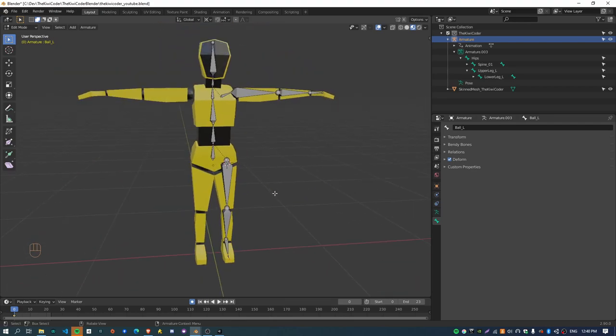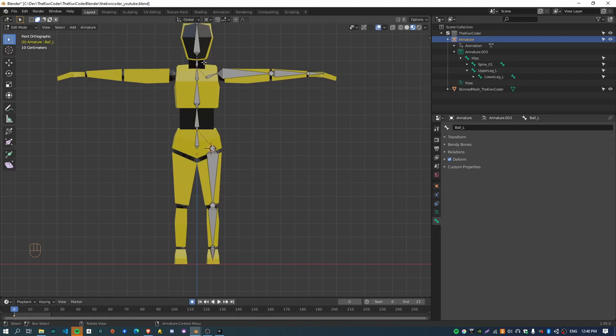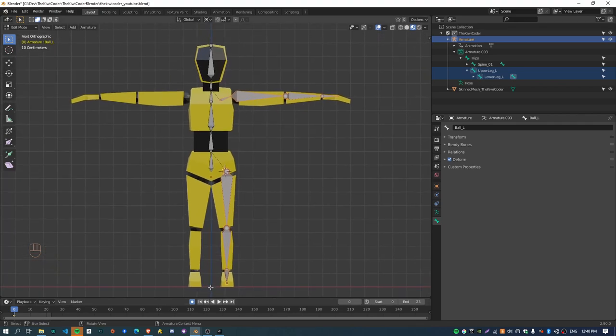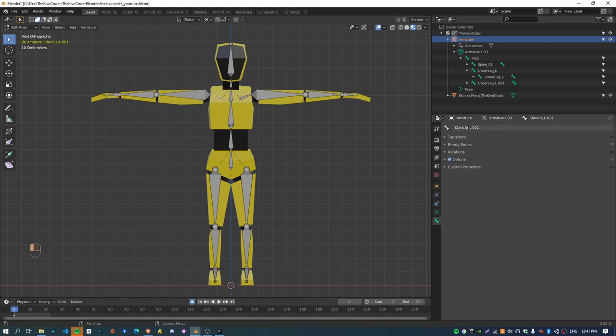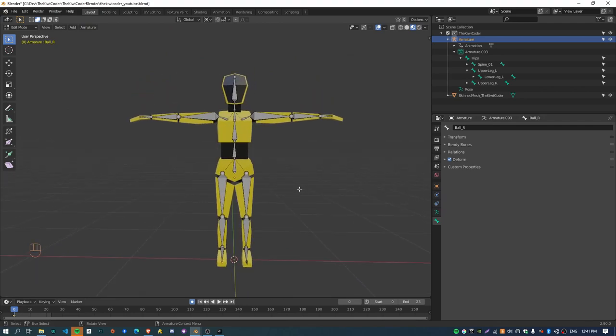Now we need to box select all of the bones and mirror them to the other side by scaling around the X axis. I want to set up the pivot point where they'll scale around, so I'll put the cursor to origin and make sure the pivot point is set to 3D Cursor. If I hit Shift+D and then push S, negative 1, X — that has now moved all these bones across to the other side of the body. The only thing is it doesn't automatically fix up the names, so these should all be called underscore R. I just need to go and rename all of these to underscore R.